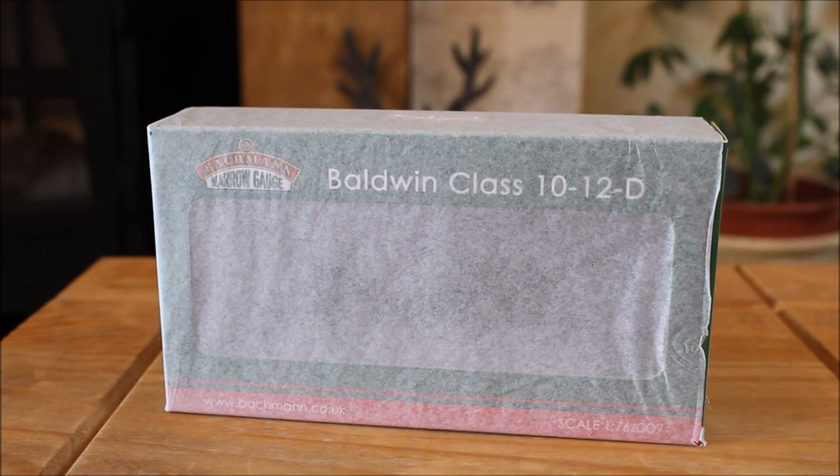Hello, this is Jan at 16 and I'm here again to do another unboxing on a Batman Baldwin. This time this is the second one I bought - a Bardwyn Class 1012D Hummy, Hashover Light Railway, Black. Sorry for the tapping, the dog wants to go outside. So yeah, let's get this one out of the box.